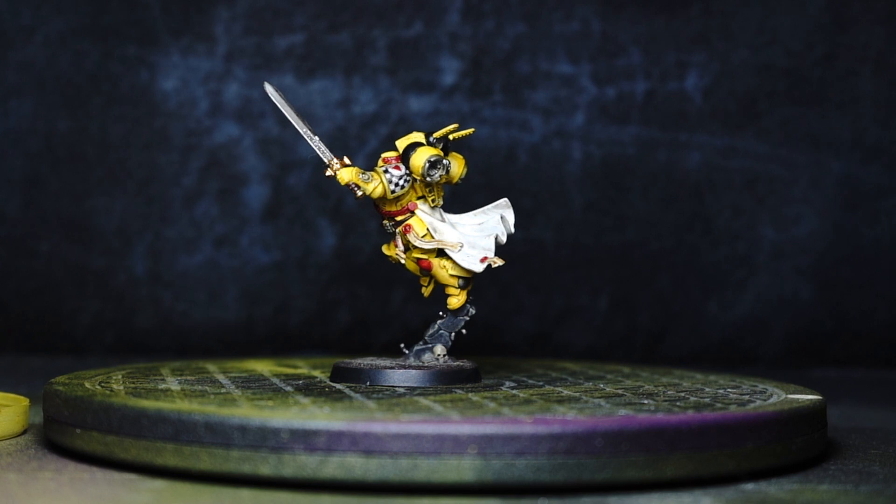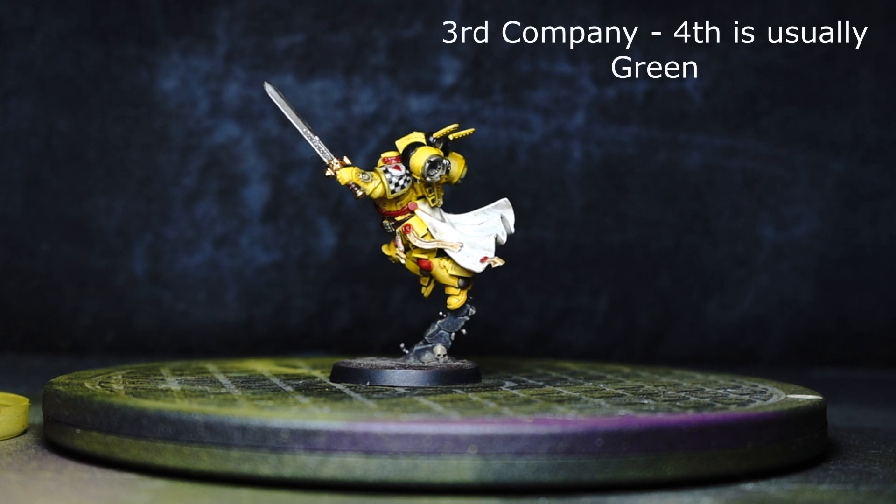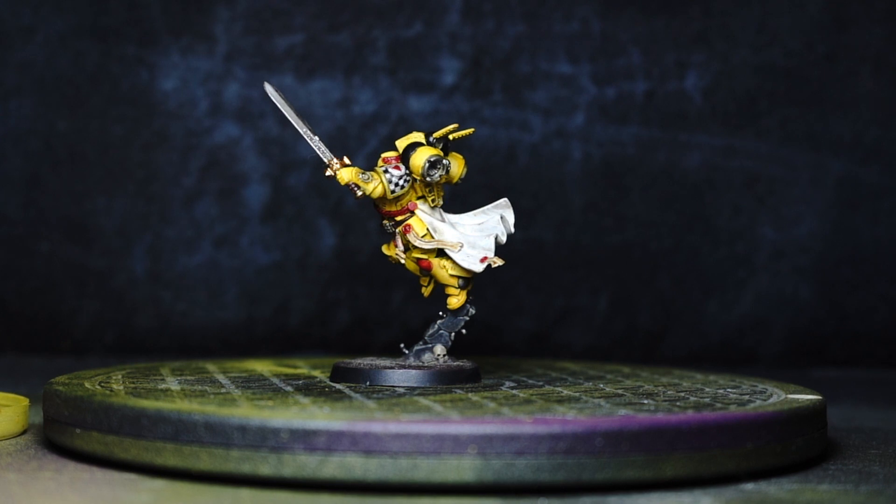Once I decide 100% where the army's going and what battles have been taking place, etc. This is our first captain — captain of the fourth company. We're going with the fourth company, no particular organisation reasoning, because the Lamenters are probably not Codex compliant as they always seem to be low on numbers. I just like the red contrasting with the yellow. I think it's a good scheme and it'll stand out. So that's our very first painted Lamenter for the army.